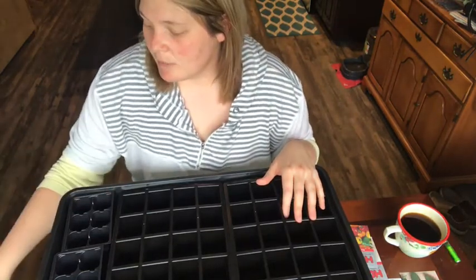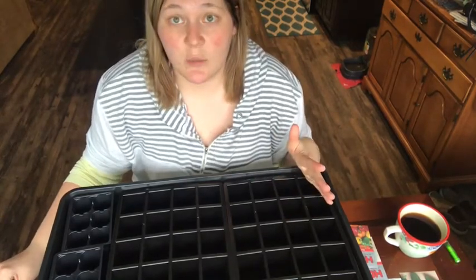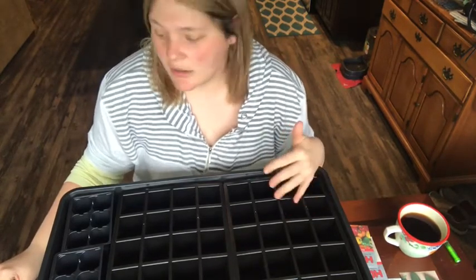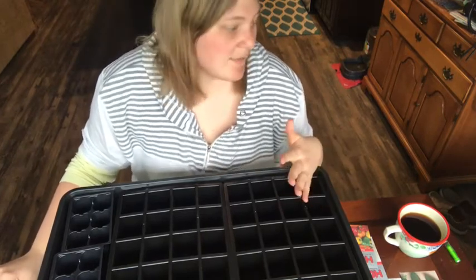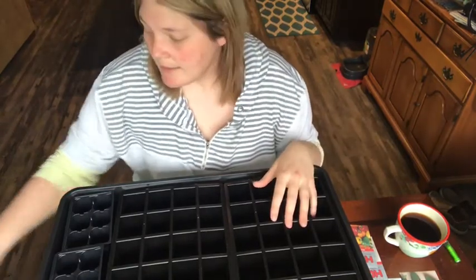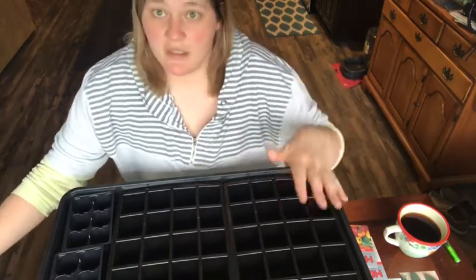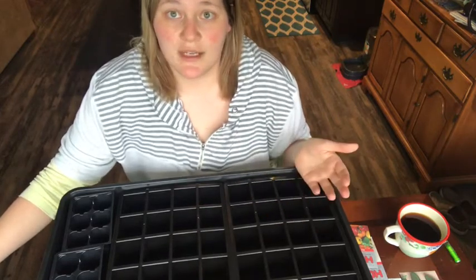I took a bag of ProMix that I also got from Haas Tools, put it in a five-gallon bucket, and pre-moistened it. You definitely want to pre-moisten your soil or grow mix or whatever media you're using. It doesn't have to be ProMix, but that's what I like. Now I'm going to start filling these trays up and then I'll show you what I do after that.